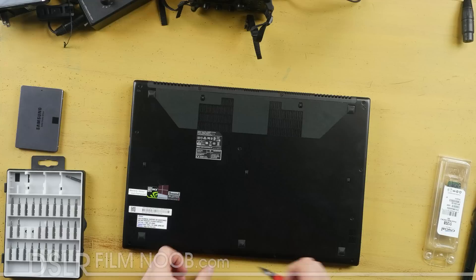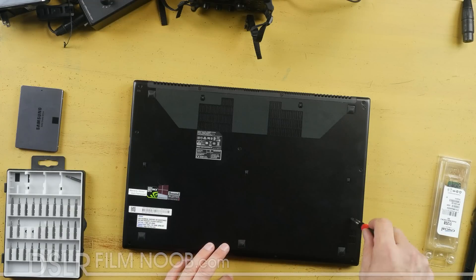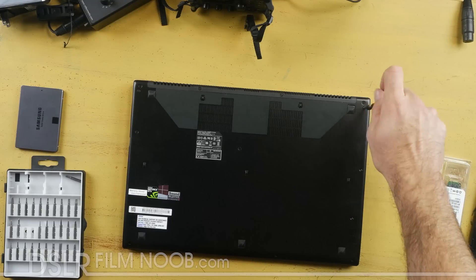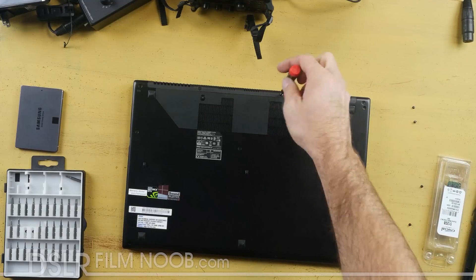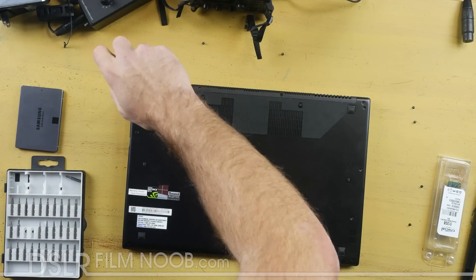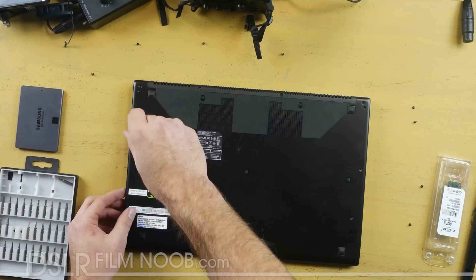Make sure when you're taking these off you pay attention to the color — they seem to be color coded for length. The silver ones are a different length than the black ones, so keep that in mind. It helps if you just set your screws out next to the portion that they were originally placed in, so that way you can pay attention to where everything goes. All of these screws are pretty easy to get to and you just have to work your way all the way around the laptop.